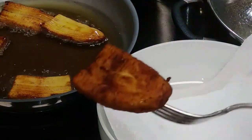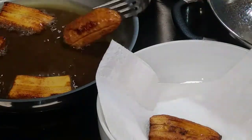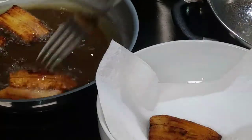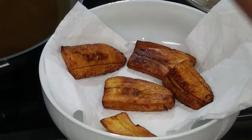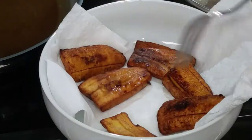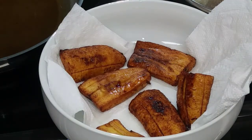Fry them up until they're golden brown like this — look how nice it looks! You're gonna shake the excess oil off before you place it on the paper towel. Sometimes you'll see that a few pieces need to be turned, so you have to do that.